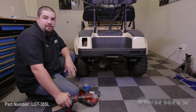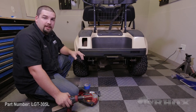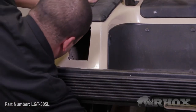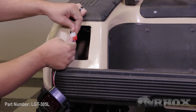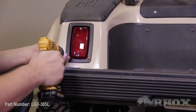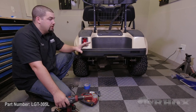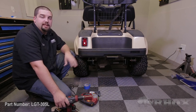Once you've ensured proper fitment of your taillight, you want to go ahead and route the taillight connector into the opening, plug your taillight in, and then you can secure it in place using the provided hardware that's included with your light kit. Once your driver's side taillight is installed, you can move to the passenger side of the cart, take your template, flip it over, and repeat these steps.